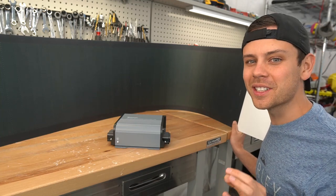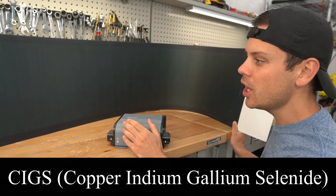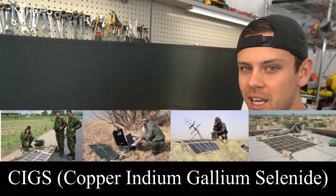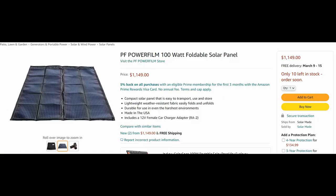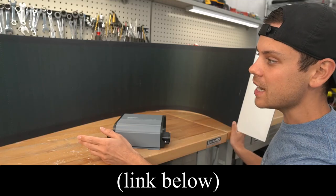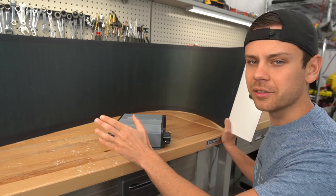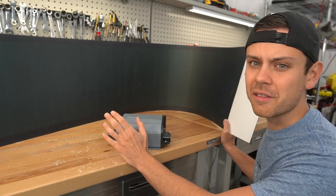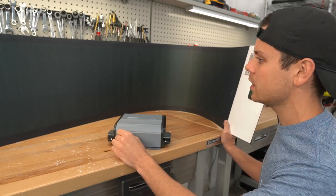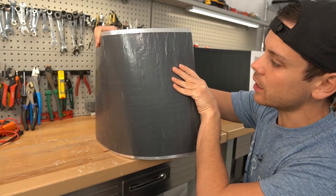Today we're also going to test the coolest flexible solar panel on the market. This is an actual CIGS solar panel used for military applications. In the past a 100 watt version cost about a thousand dollars, so most people couldn't afford it. But now for an 80 watt panel you can buy these for $250. Unlike other flex panels on the market — which I tell people to avoid like the plague — these can actually last for a very, very long time.